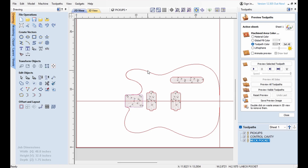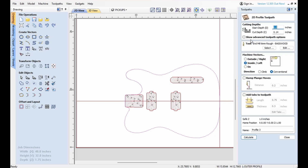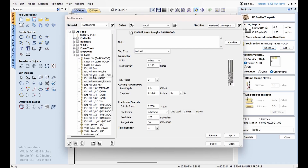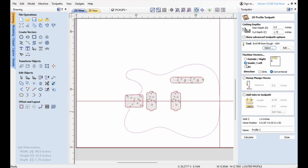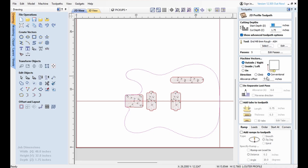And lastly, we'll go over and check out the outer profile. That will be a profile, not a pocket, and it will be 1.75 deep — all the way through. It will not be basswood, it will be the ash bit. And it will not be on the inside, it will be on the outside because we want this the final dimension. If you ever look like you're missing something here, it's probably because you do not have 'show advanced toolpath' checked. It shows more stuff that you can do here — I always like that checked because I'm a little scatterbrained.